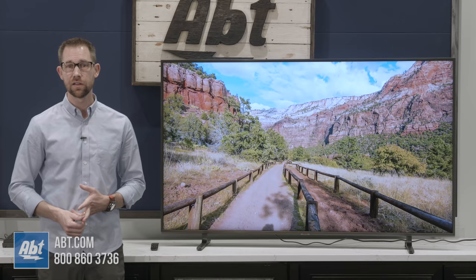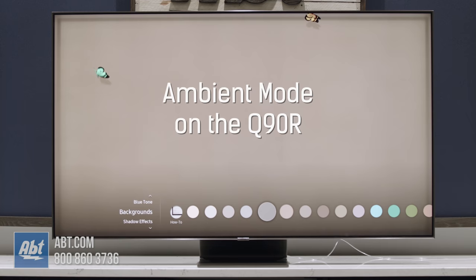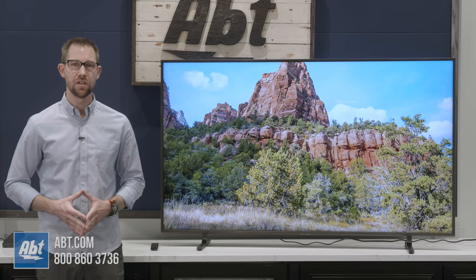The only thing missing from the Smart Hub that you do get on the QLEDs is ambient mode, which, while being very interesting, isn't something I see a ton of people missing. What are your thoughts on ambient mode? Do you like it? Is it something you'd use? Make sure you let us know in the comments.